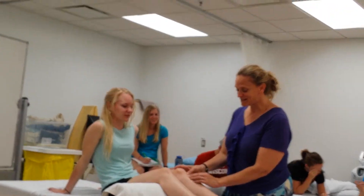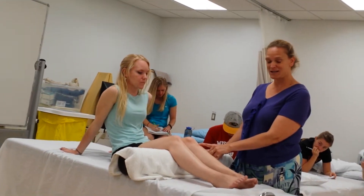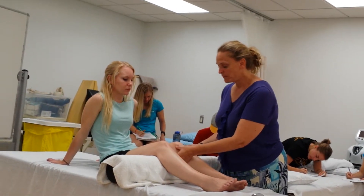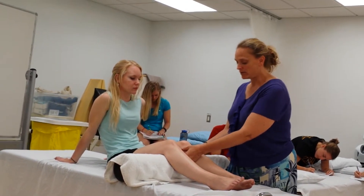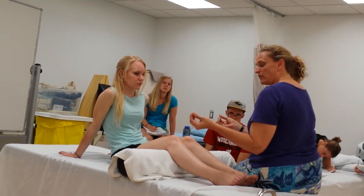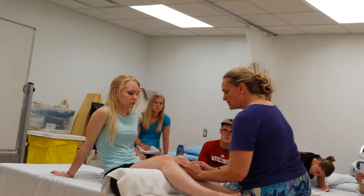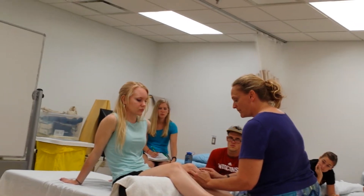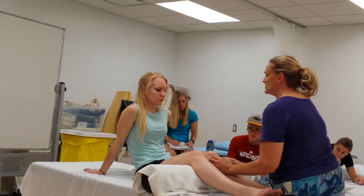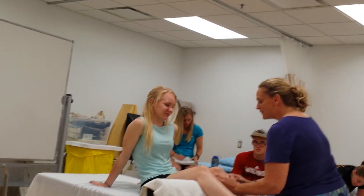So here we have the infrapatellar tendon, and then the tibial tuberosity is going to be the attachment of the infrapatellar tendon. From there, you're going to find the medial and lateral joint line. I will come in with the finger pads of digits 2, 3, and 4, and rub up and down until I feel that joint line. It's going to line up roughly at the end of the patella.